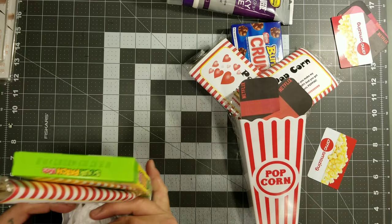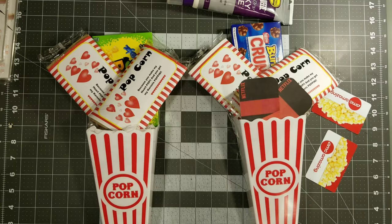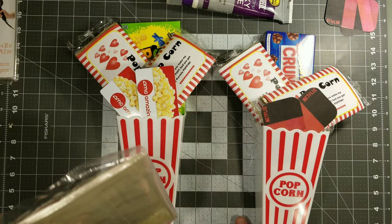Once you have your candy and your popcorn, go ahead and just put your gift cards in the very front. These gift cards are Netflix — this is a stay-at-home movie date night. And then we have some AMC theater gift cards — these are for the 'take me out to the movies' kind of thing. So you have a little variety of both. And you could get really creative.